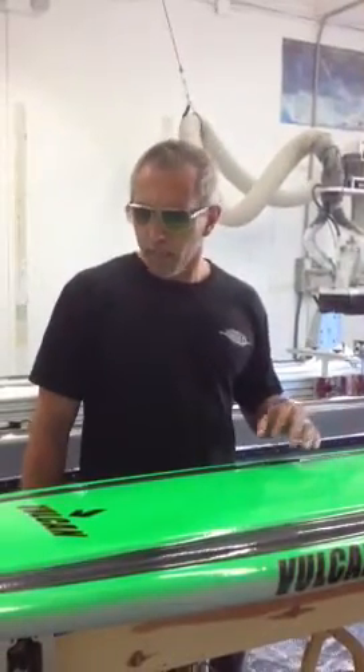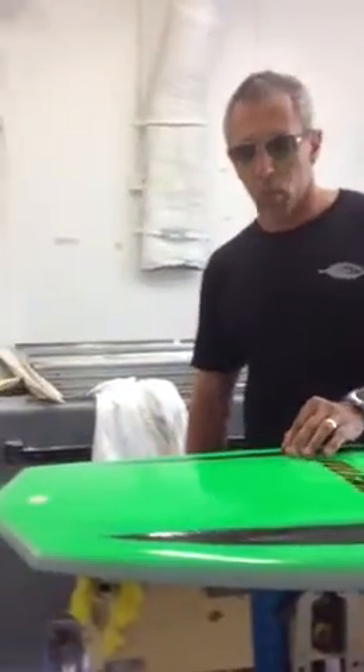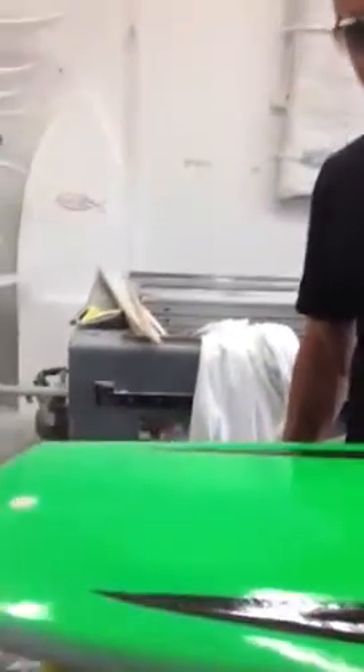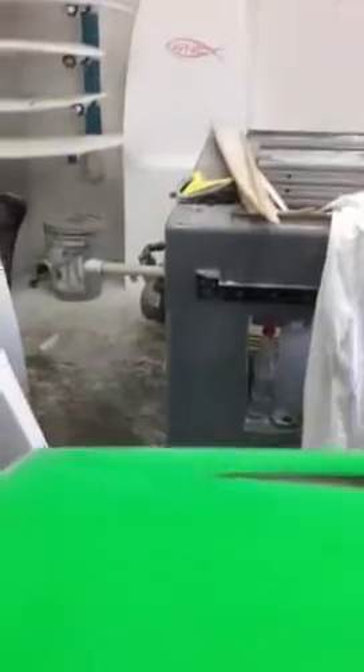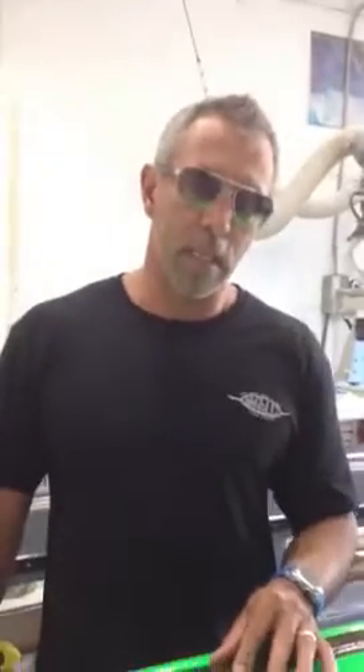And second of all, we can taper the flex of the board towards the tip and tail by tapering these channels, creating a more lively flex and spring where you want it, yet maintaining structural integrity in the high-stress areas.